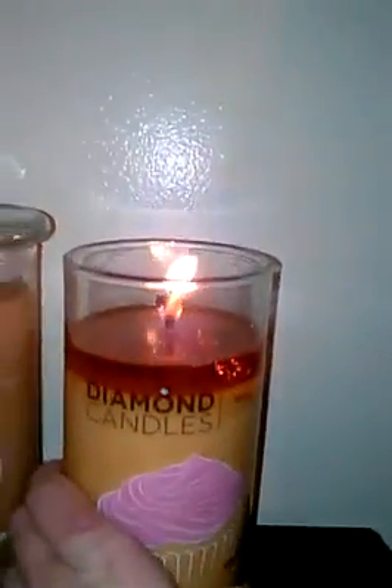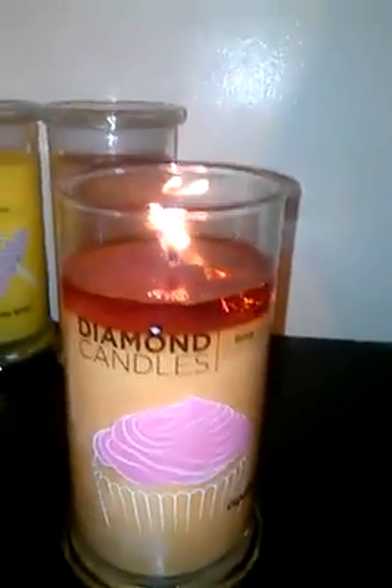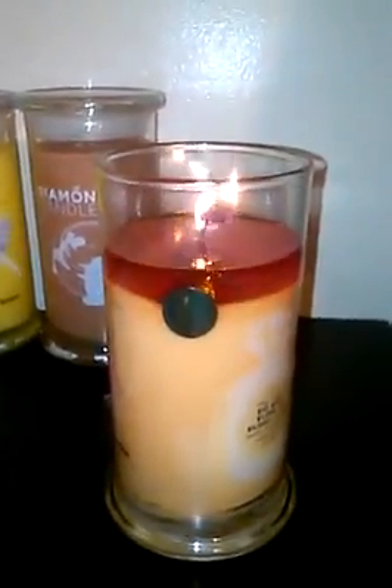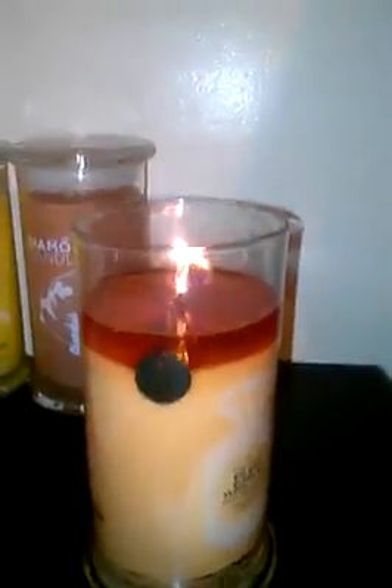Basically I'll explain it to you guys once again. This is a diamond candle. It takes anywhere from — I used to say four to eight hours, but actually it's shorter now because they've been coming at the top lately. This one took like two hours to burn. So I'd say anywhere from an hour to twelve hours to burn, depending on where your ring is in the candle.